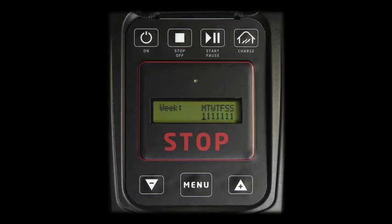The robot is pre-programmed to work every day in order to get the best cutting results. Adapt the schedule to your needs. For each day, scroll to 1 or 0 with PLUS and MINUS for each single day, and confirm each entry by pressing MENU until the entire week is filled out.